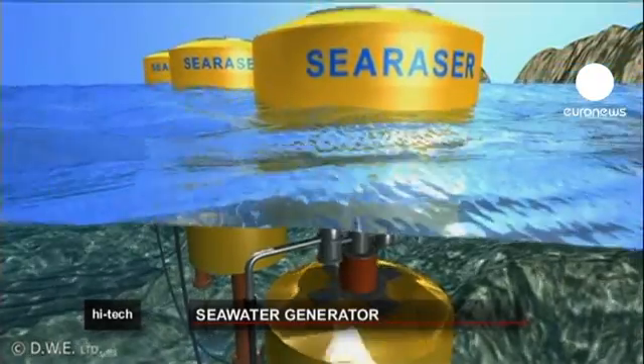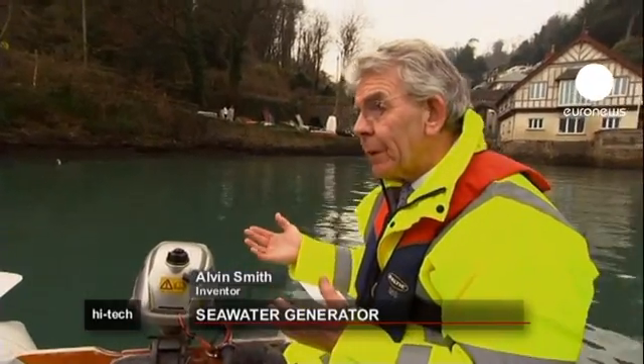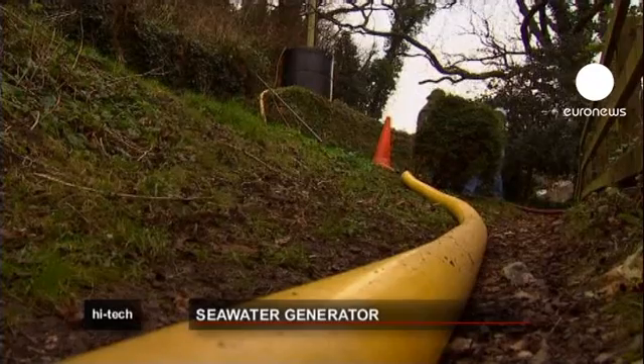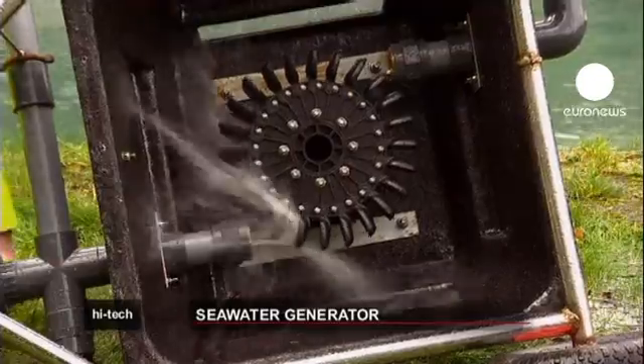You've got the SeaRazor in the water. That will be operated by the waves and swell. Anything from half a metre swell or more, it will work. You pump it to a tank or a reservoir, and then you can hydro on-demand electricity through your turbine.